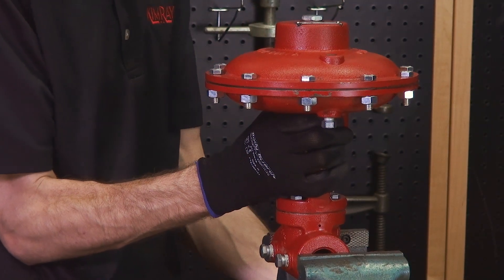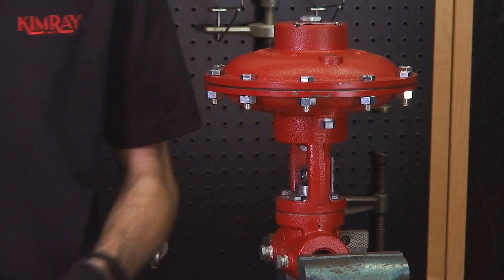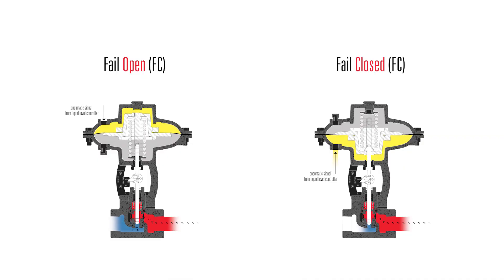Now mount the valve body in a vise. Back pressure valves need to be fail open. All of our Kimray valves come standard as fail closed, so if you're building a back pressure package yourself, you'll need to flip the top works before you begin.